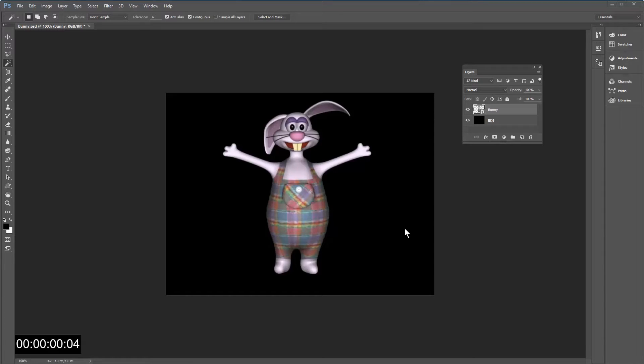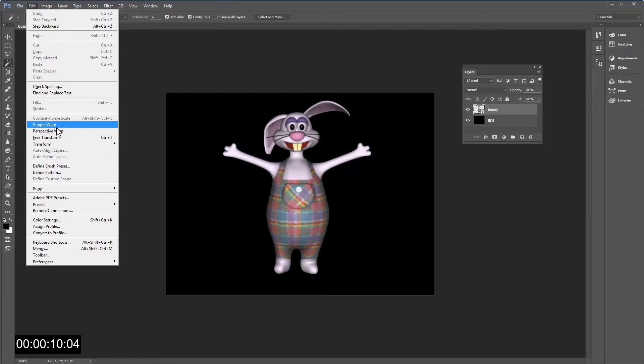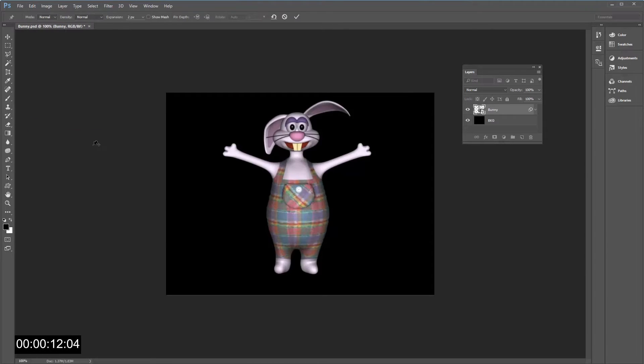Time is running out. It might happen that you get an image of a person or a character and you need to change its posture. So to do that you can use Edit > Puppet Warp. With this Photoshop feature you can place pins on the character, which is separated from the background.